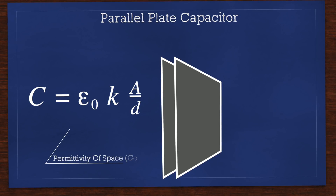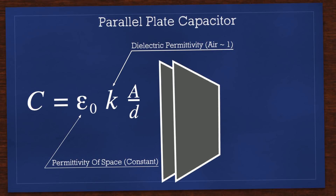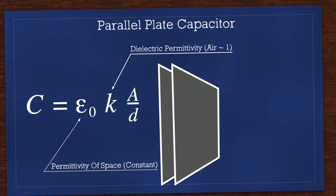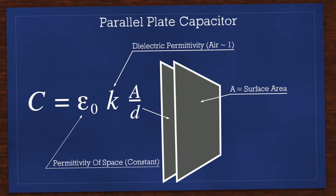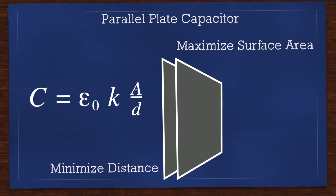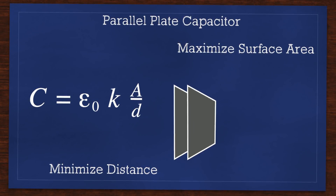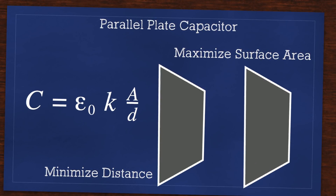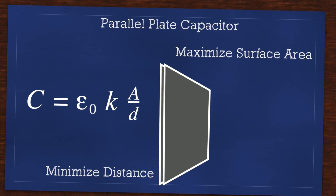The equation for determining its capacitance includes epsilon naught, the permittivity of space — a constant — and k, the relative permittivity of the dielectric material. The k value for air is approximately 1. The important aspects are A, the surface area of the plates, and d, the distance between them. A being in the numerator needs to be maximized while d in the denominator needs to be minimized. If we maximize the size of our aluminum foil we'll have a larger surface area and larger capacitance. Similarly, bringing the two plates as close together as possible minimizes d and also increases capacitance.